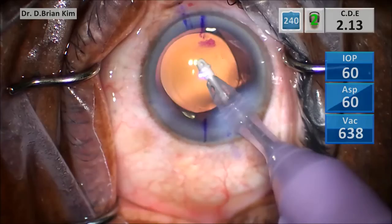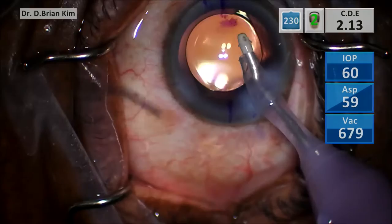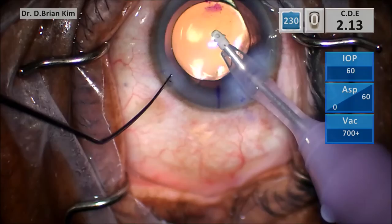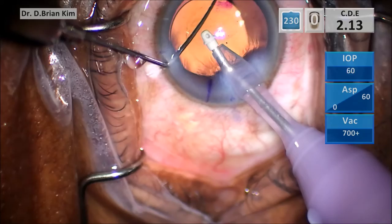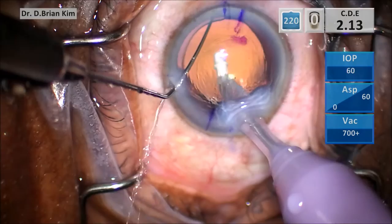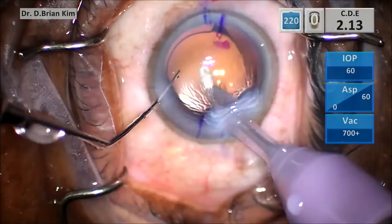We've always been taught not to manipulate the lens in a counterclockwise position, but I will show you that that's not necessarily true. As you can see, once I went behind the lens to remove the viscoelastic, the lens has rotated in a clockwise position. Rather than having to rotate the lens 150 degrees while the I/A handpiece is under active irrigation, I'm able to rotate the lens counterclockwise without any worry that I'm going to tear the capsule.